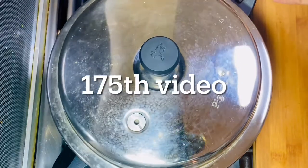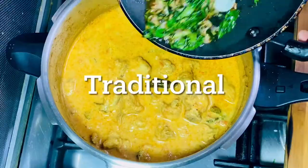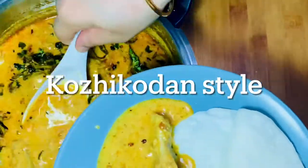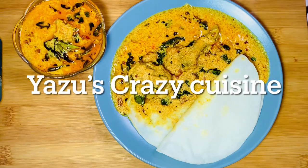Assalamualaikum! Today we will be taking a traditional dish. We have a good taste of the dish on all the dishes. It is a good taste of the dish. You can taste the dish.